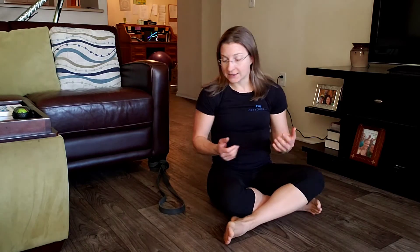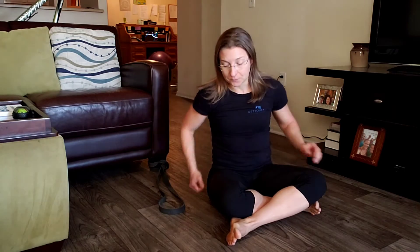Brianne Shulman of Get Your Fixed Physical Therapy and Performance. When it comes to wrist issues with things like push-ups, barbell work, and all that sort of stuff in the gym, it's not always because of a lack of wrist mobility. There can be other things going on, oftentimes there is, but sometimes it truly is just a mobility issue and this is going to help with some of that.